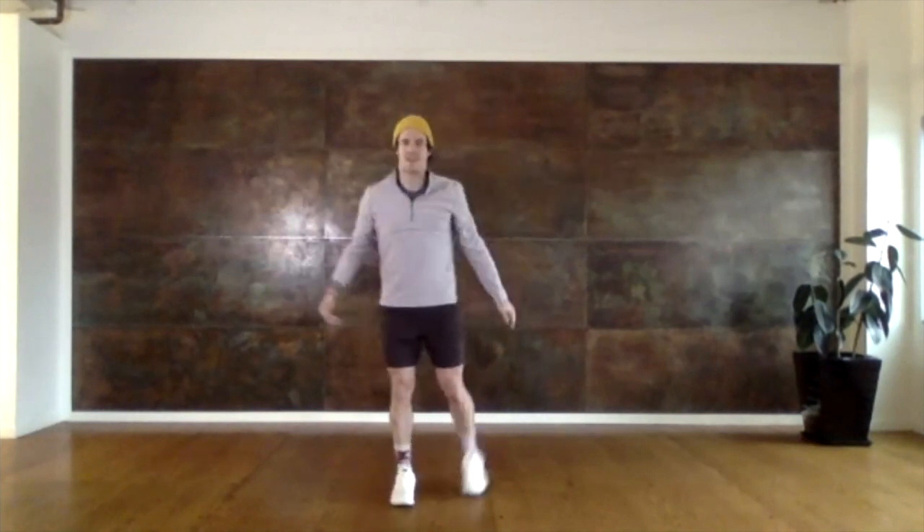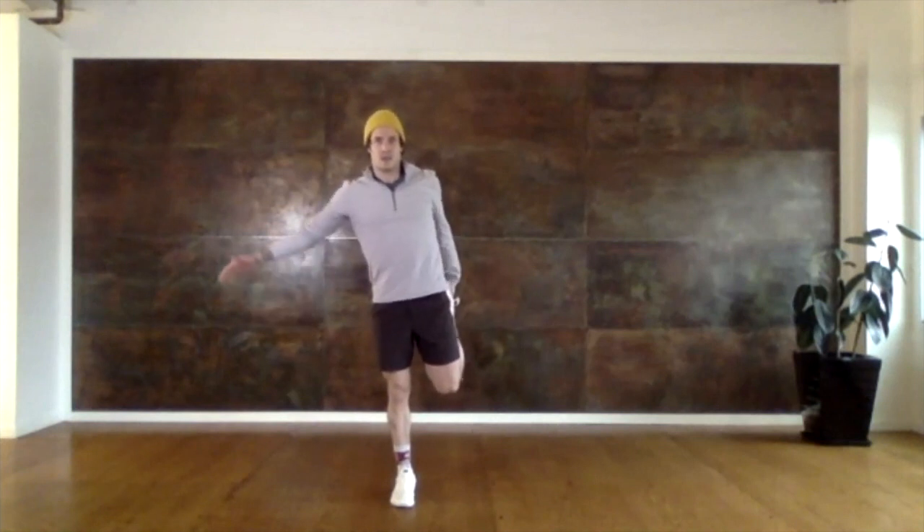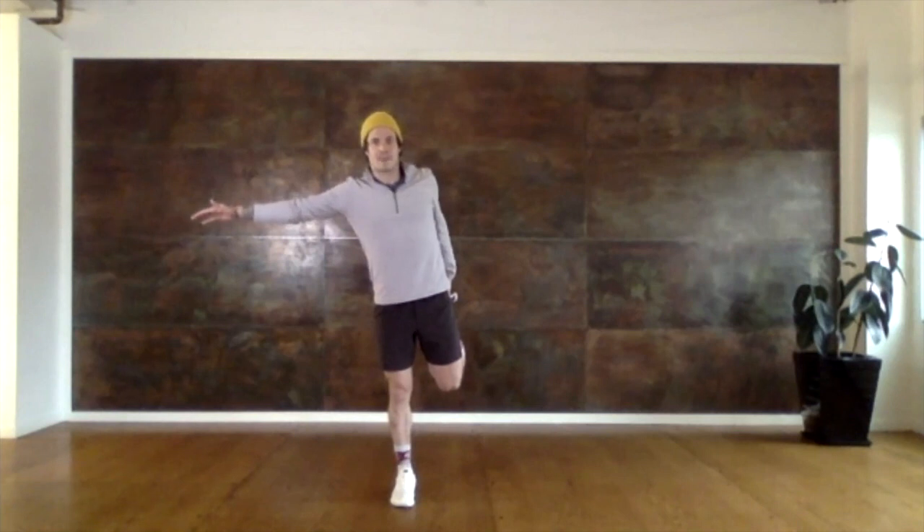And we're going to switch sides. Left leg up. Going to bring that heel all the way to your bum. And for three more seconds: one, two, three. Perfect.